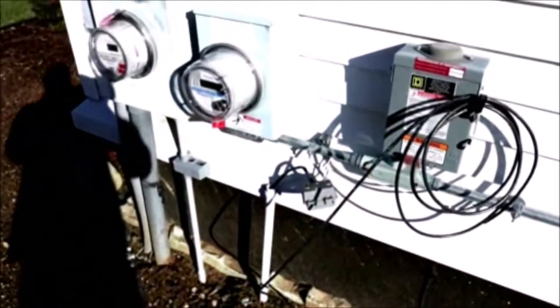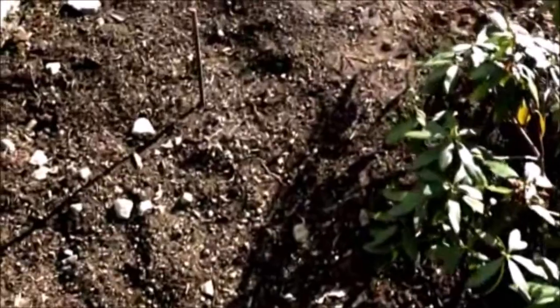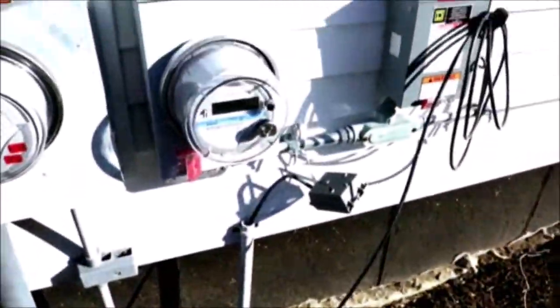That connection goes behind the sprinkler system valve box to another connection, and this screw cap is actually buried. This is where the meter is, and it ties to the circuit breaker box inside the house. The utility company put in two ground rods here because code requires a second rod if resistance exceeds 25 ohms — rather than measure, they just put in two. So there's one rod there and one here.